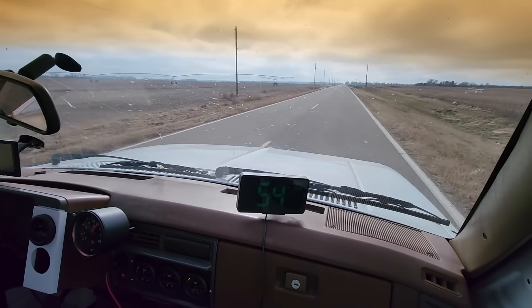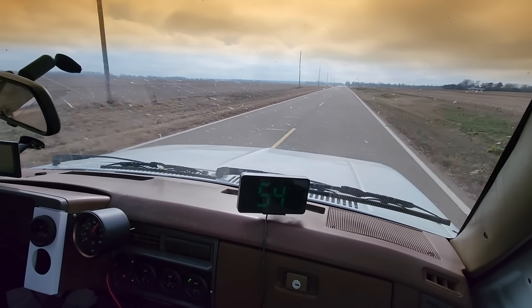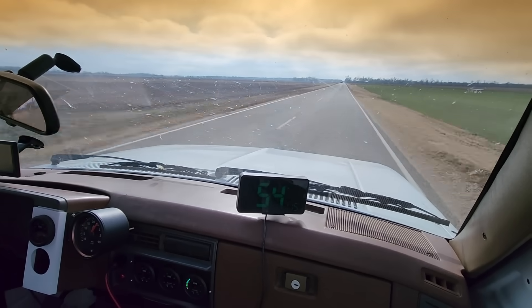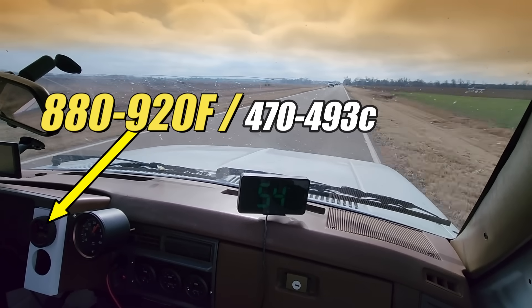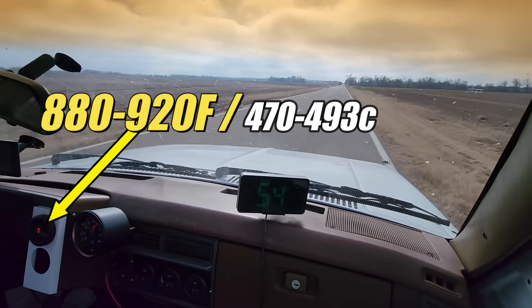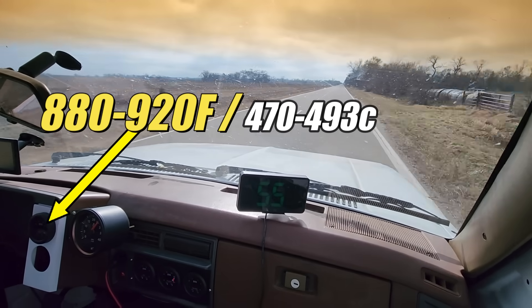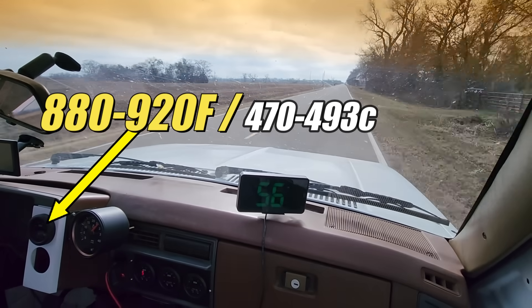Now we have a headwind from the south adding some resistance and the engine's working a bit harder. The exhaust gas temperatures are bouncing between the high 800s and into the low 900s. Very interesting — it would appear that the headwinds and tailwinds don't actually cancel each other out, just by doing some quick math.